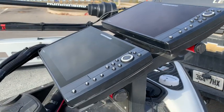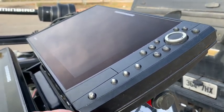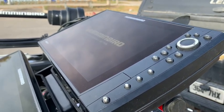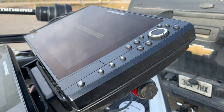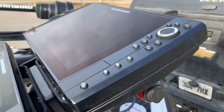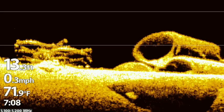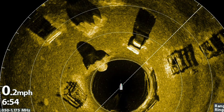I am running two Helix 12s. Both are Mega Down Imaging, and according to the instructions, this is the one I'm going to have the MegaLive on, so I am going to power it on first. I believe it takes a minute or two to detect the MegaLive, which is the best reasoning I've come up with as to why to start the unit with the MegaLive showing first. This thumbnail from my most popular YouTube video shows what the pipes and cribs look like on the Mega 360, so let's compare it to MegaLive.